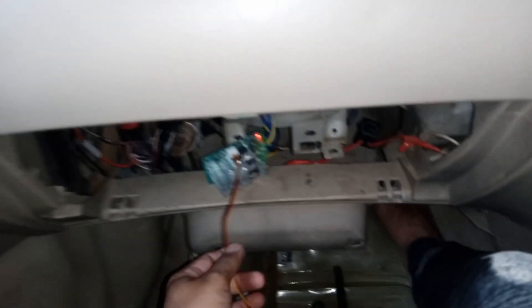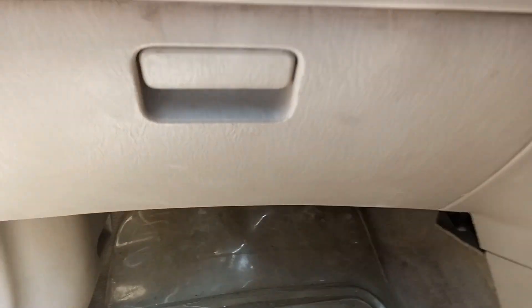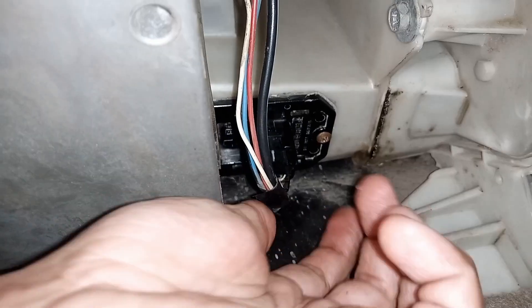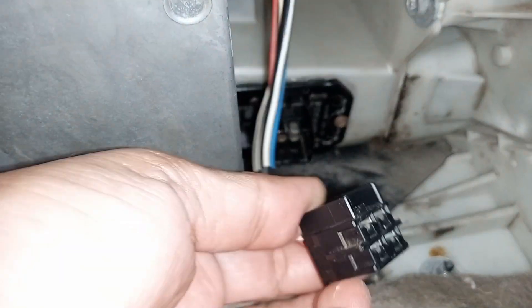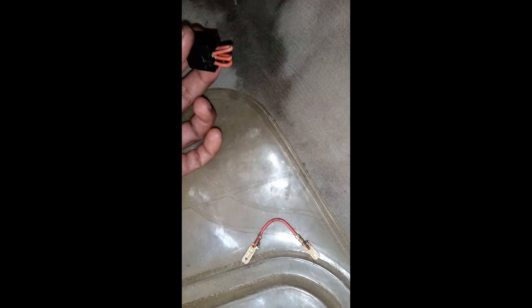We will correct this by bypassing the blower resistor. You can see this is the blower resistor — we will unplug this connector wire to bypass it. To bypass it, you will need this type of wire connector and short all the wires with some jumper wires as shown. Keep in mind the wire should be thick as heavy current will flow.